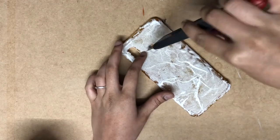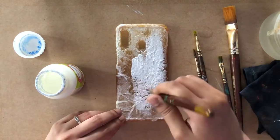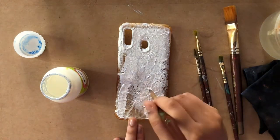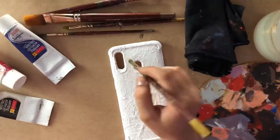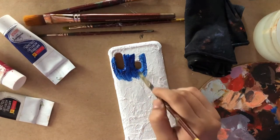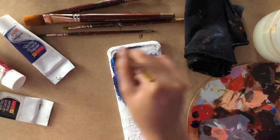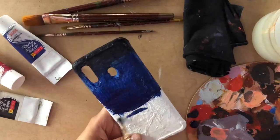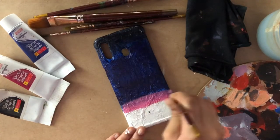Once done, let it dry completely for a few hours. Then you can start with your painting. I am using acrylic colors here. The first coating will be white. I am going to paint more than half of the portion as sky, using blue, black, purple, red, orange, and white. Don't forget to paint from the sides and also in the front curves of the cover. I am using flat brush number one and three of Camel.